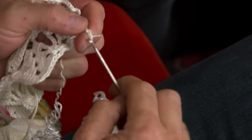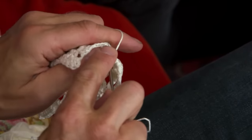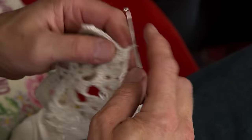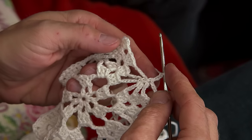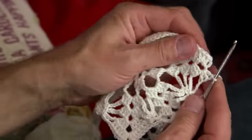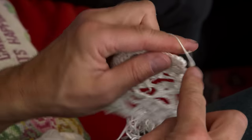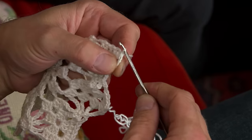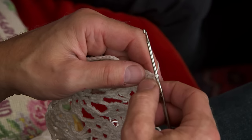Three chain stitches in a row, a single crochet in the single crochet from the round before, three more chain stitches, and then you do the double crochet — which is also a treble. Then you finish it off by doing three chain stitches and then a chain stitch on top of the first double crochet, or treble.